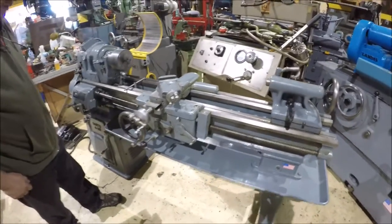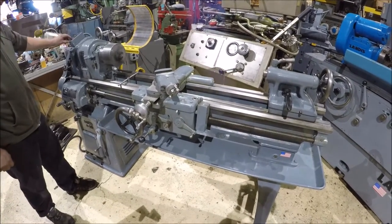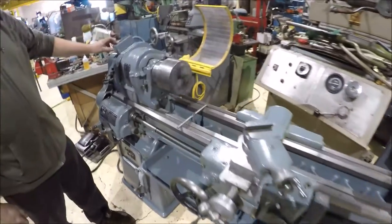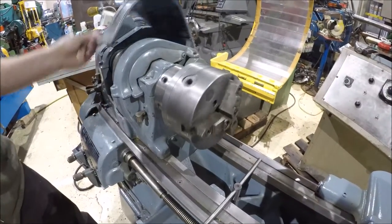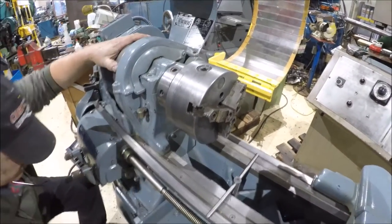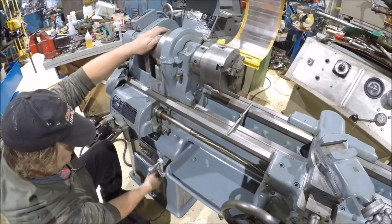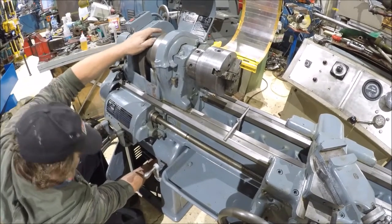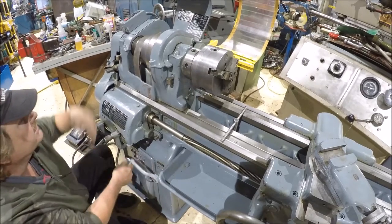It looks like a nice little run. It gets reversed — we need to go reverse. Switch it to a different speed by flipping this lever here, sliding the belt over, and re-tensioning it.